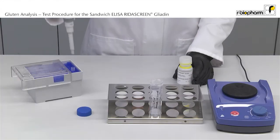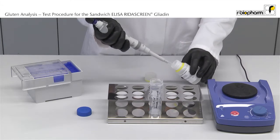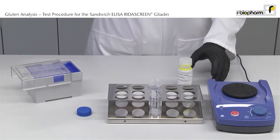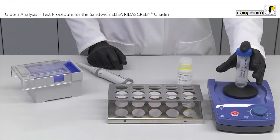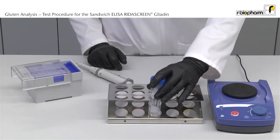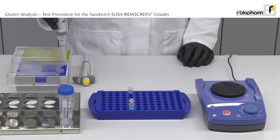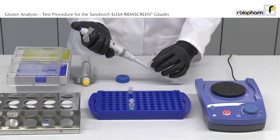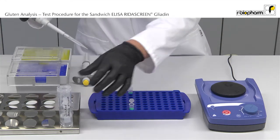The sample was extracted using the cocktail patented as described in the test kit insert. First, dilute the Gliadin diluent: add 1 ml concentrate to 4 ml of water. Now the supernatant of the extract has to be diluted. Always make sure that the volume settings of the pipette are correct: 80 µl of supernatant are pipetted to 920 µl of diluted Gliadin diluent. Use the diluted sample extracts immediately in the assay. Always flush the pipettes before use.